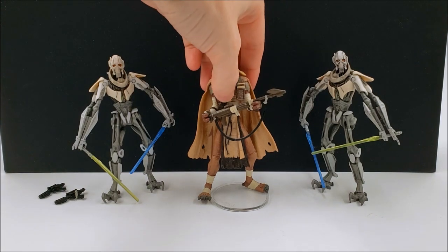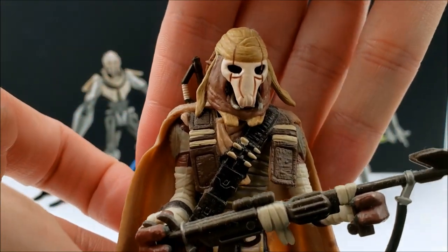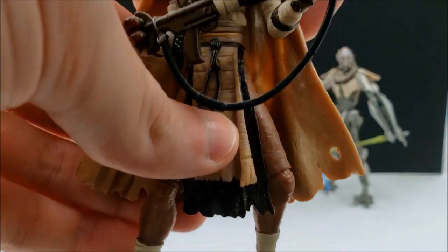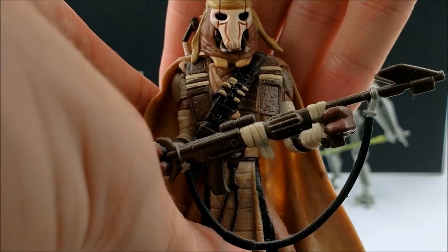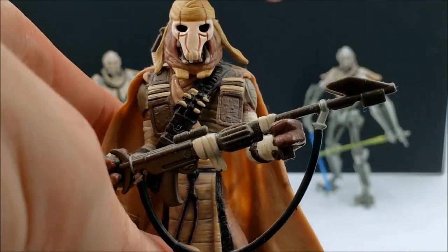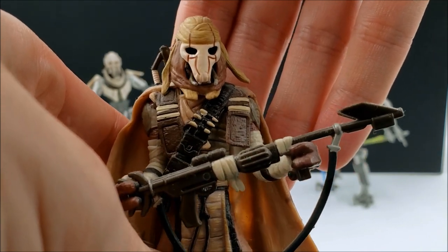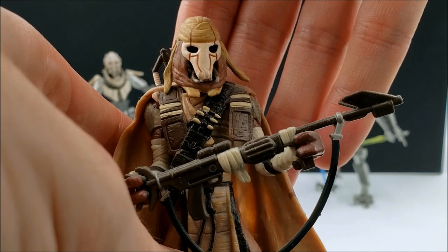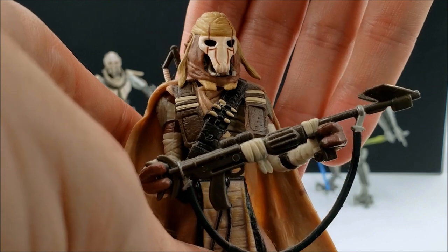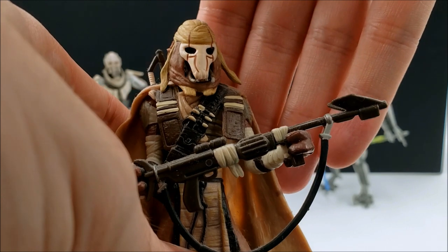I guess we'll start from the beginning of what General Grievous once was. I'm drawing a blank on exactly what Grievous' species was — I know it starts with a K, like Kaleesh or something along those lines. He was in a dogfight between two starfighters and may have had a crash, which ruined him and then led to him becoming the cyborg that we know him as.